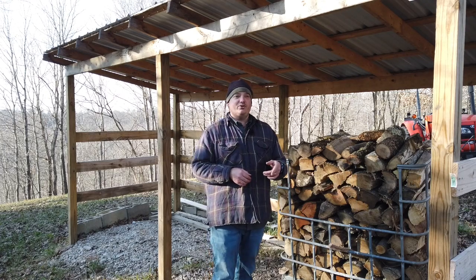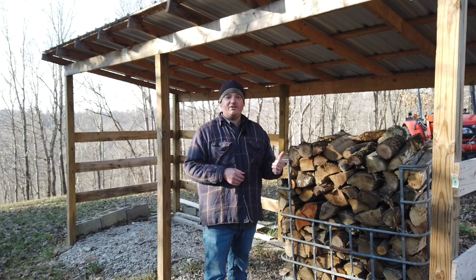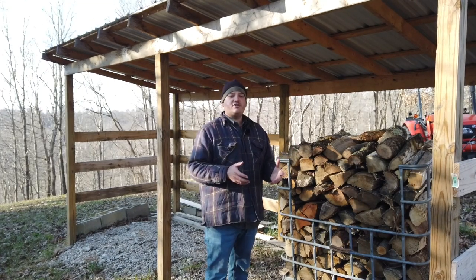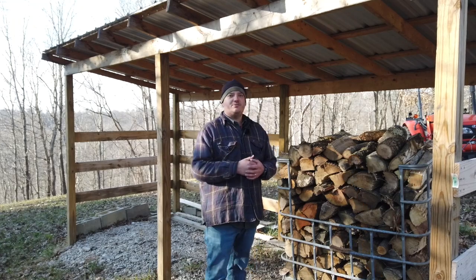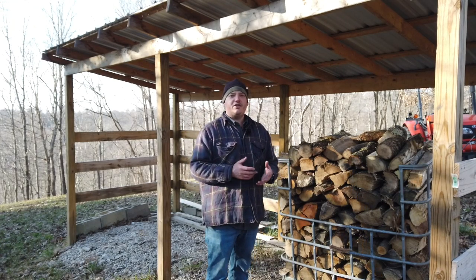I've got another one to cut up and make into a firewood tote and get filled up, because I really like the way this is working out. If you enjoyed today's video, make sure you give it a big thumbs up, subscribe to the channel, keep track of everything that's going on around the property. Thanks for watching.